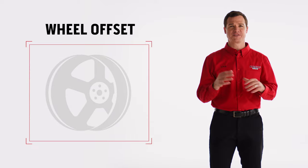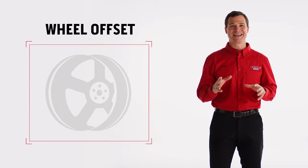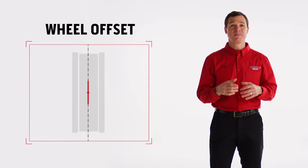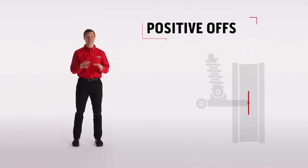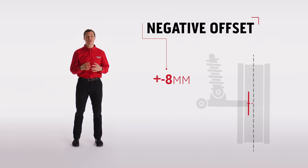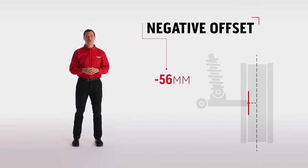Let's start with wheel offset. Wheel offset is the distance from the mounting surface to the centerline of the wheel, measured in millimeters. Positive offset wheels sit closer to the vehicle suspension. A negative offset will sit out further away. You can find this measurement stamped into the back of the wheel.